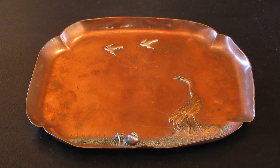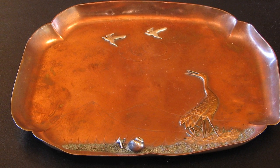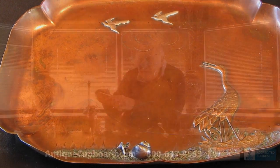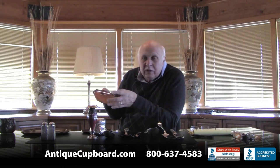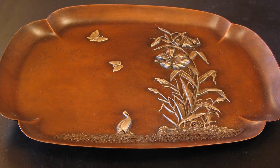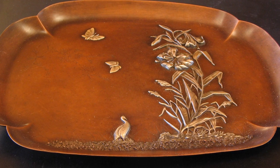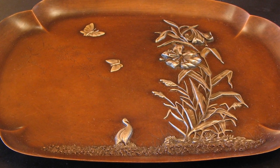Here you have a snail in the dirt or sand, a stork, birds flying up above, and mountains in the back - could be Mount Fuji in the back. This big one has silver lilies, and then sand and some oriental birds, and then butterflies up above. Beautiful trays.